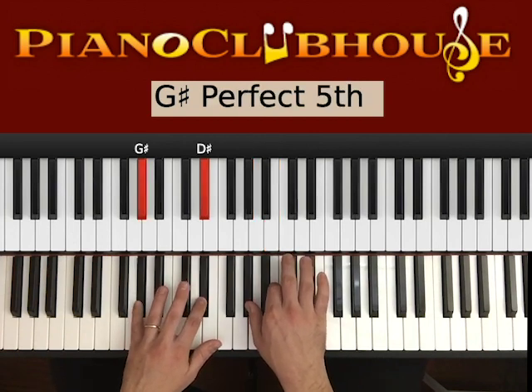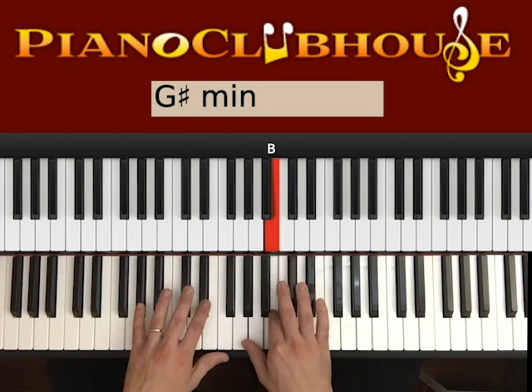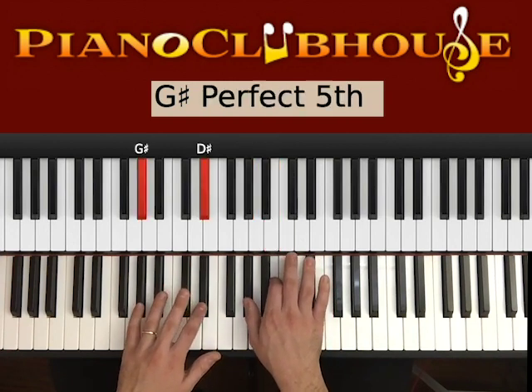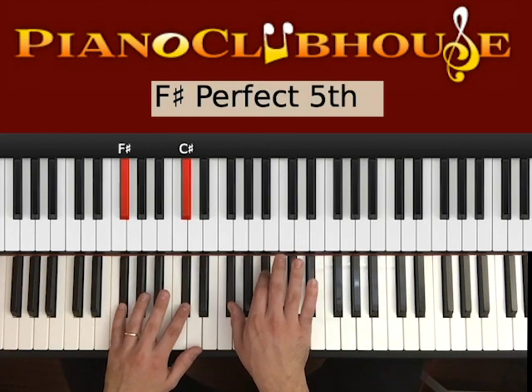So with G#, D# on the left, and then on the right G# and B. So left, right, and then D# right, right. 1, 2, 3, 4, 5. And then we go to F#.